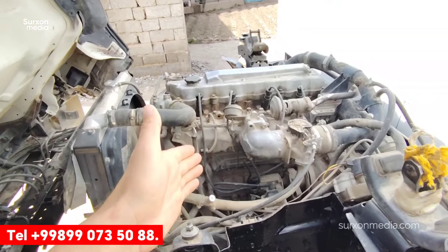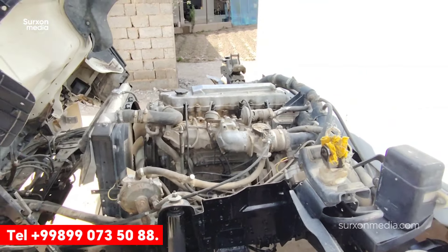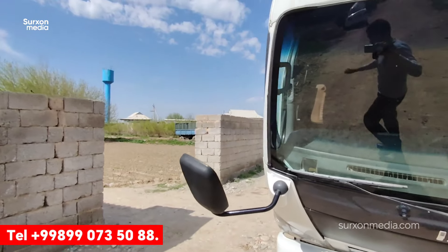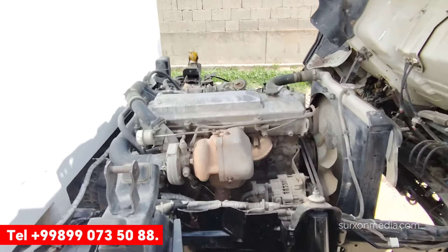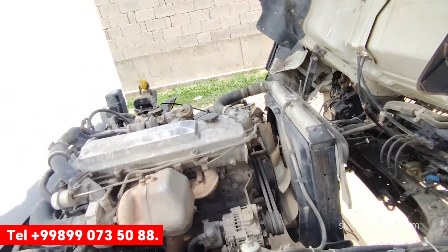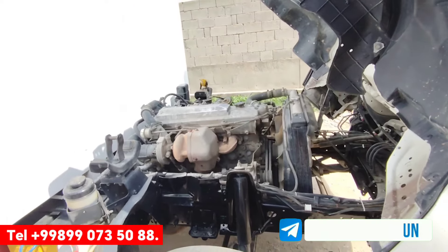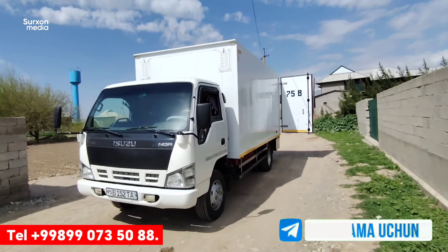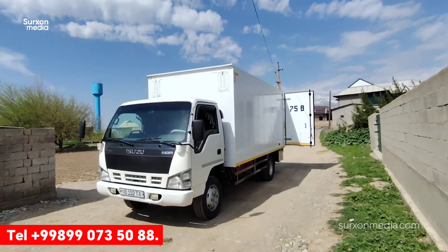I'm talking about the motor, the radiator, and the rudder — from the CRS automatic motor and radiator which I used. I hope you enjoyed this video. See you next time! Thank you.